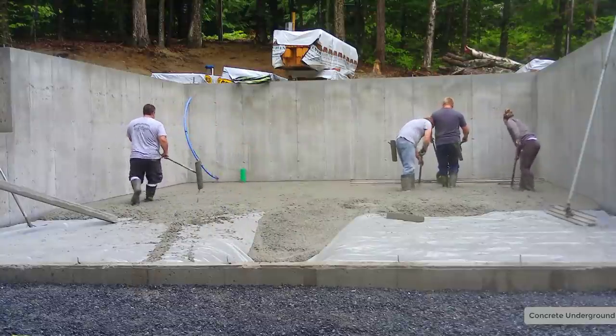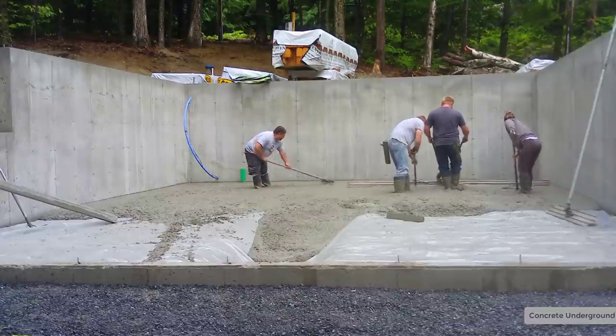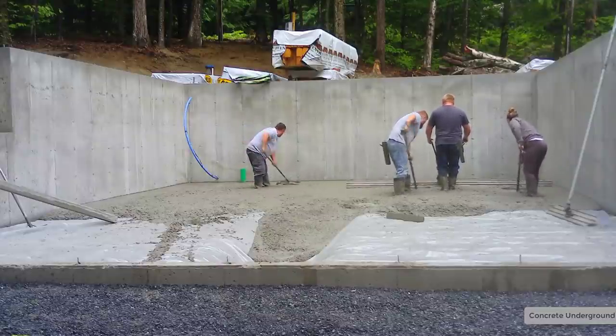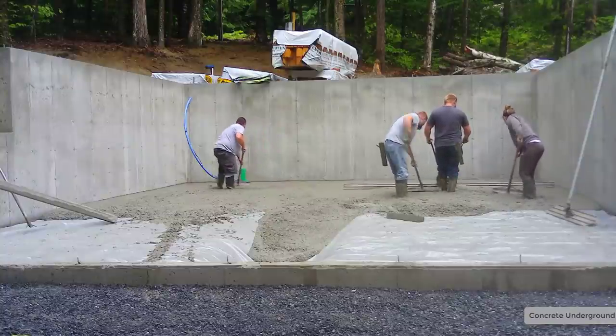That's the one we've been using lately. For what we do, the type of screeding we do, it works really good. We screed concrete every day, so we just put the battery in it, twist the throttle, and off we go.